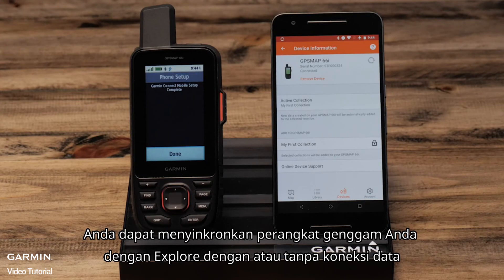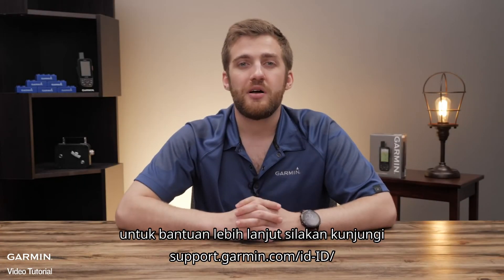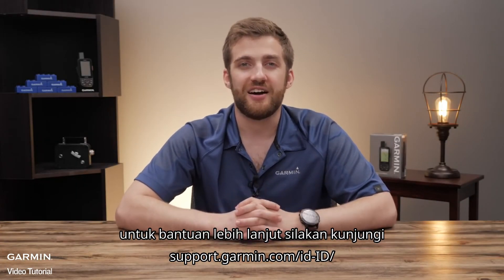And that's it. You can sync your handheld with Explore with or without a data connection. Thanks for watching. For more help, please visit support.garmin.com.